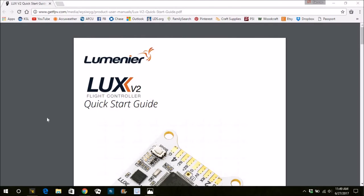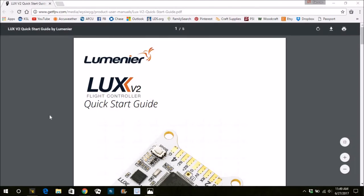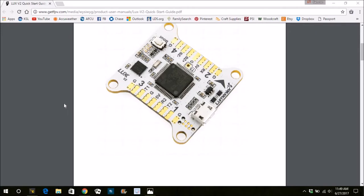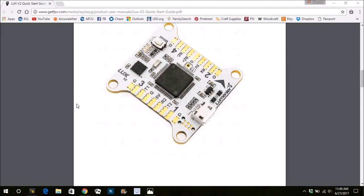The first thing you want to do when you get a new board is go through the manual and look at the wiring diagram to make sure you know what's going on. The Luxe V2 is really pretty straightforward — go down here to the wiring diagram.